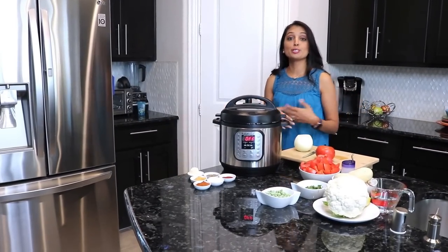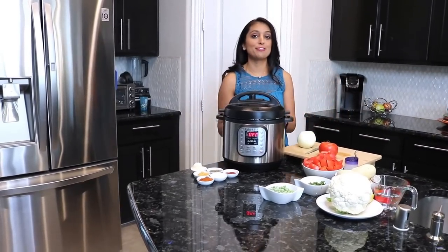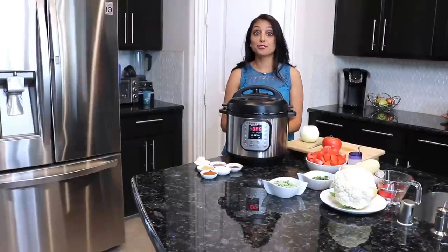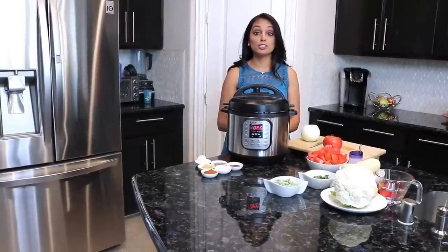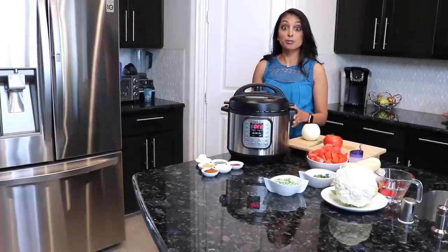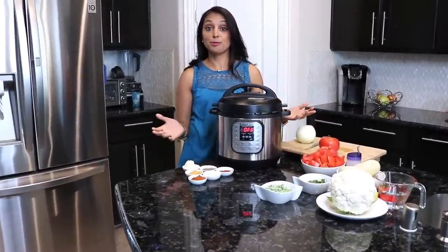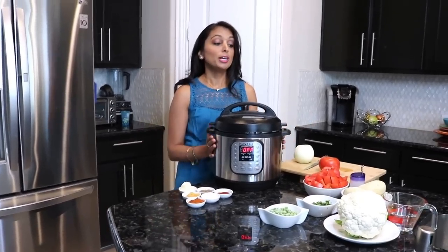Hi guys, it's Poonam. Today we're gonna do another one of my favorite dishes. It is a street food from Mumbai, which is in Maharashtra, and it's a historical food — they used to use it for lunch for mine workers, and now it's an actual staple in restaurants everywhere.